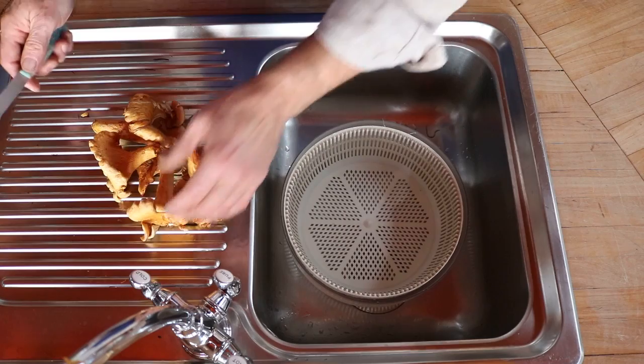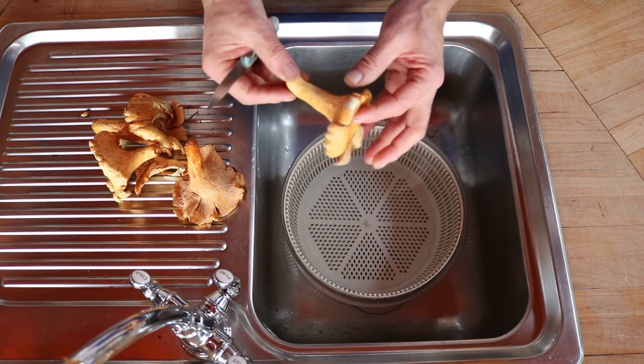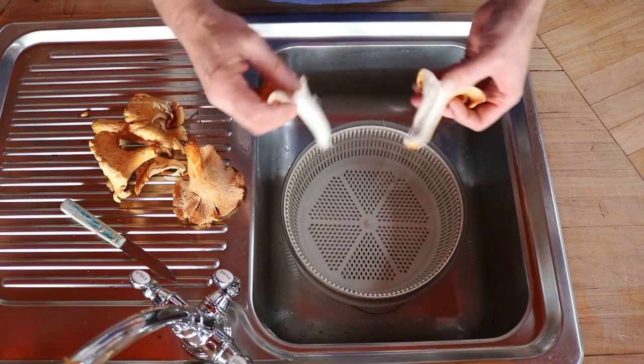Some chefs love to just peel off the outside. I've come to realize that's fine for the very end, but at the price you pay per pound for wild mushrooms, you want to be able to use the whole item. So what you might do is maybe not even use a knife.